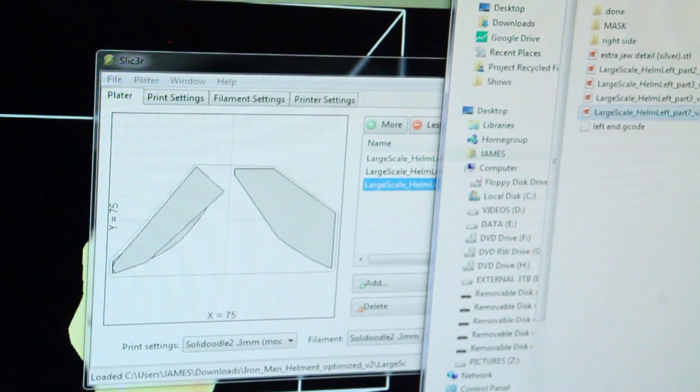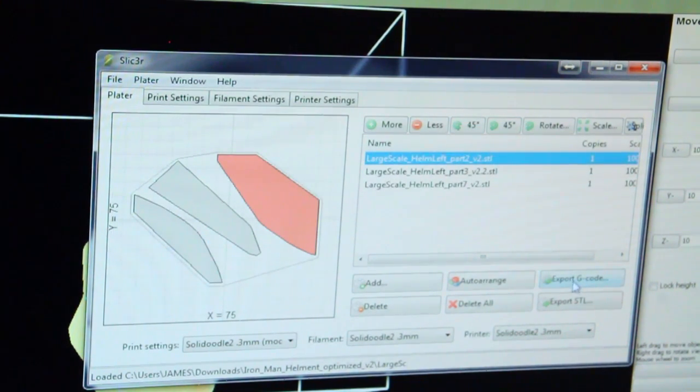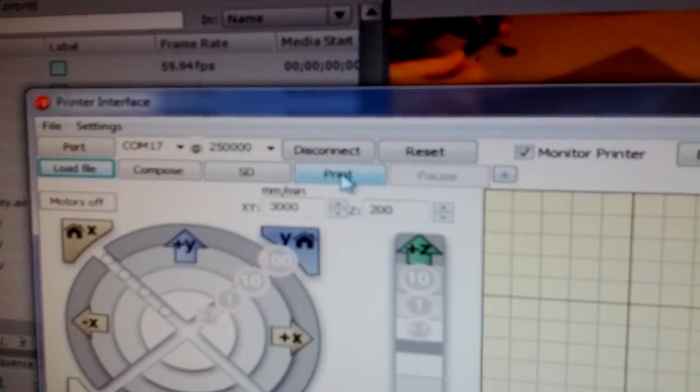The individual pieces are then imported into a software to slice the files into G-code, which is the language 3D printers use. The G-code file is then loaded, and the print begins.